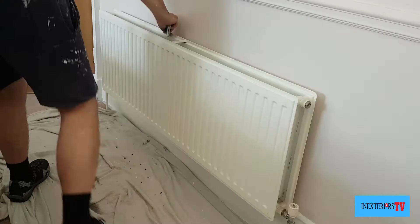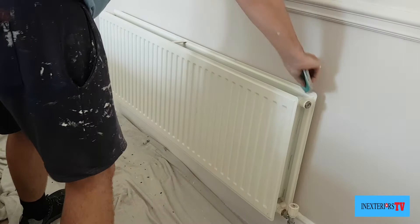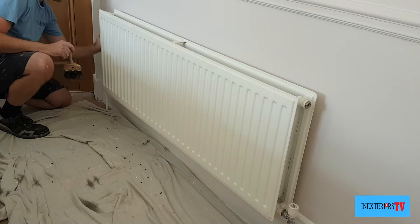We're going to use oil-based eggshell to paint this radiator. What we're actually doing is blending it into the wall, but I'm choosing to use this oil-based eggshell rather than the wall paint because it's more durable.